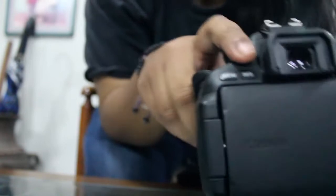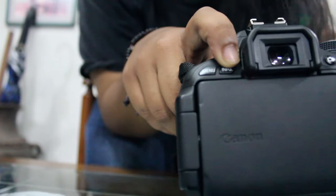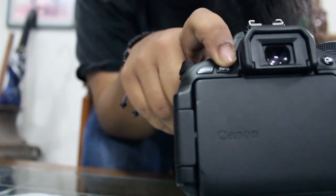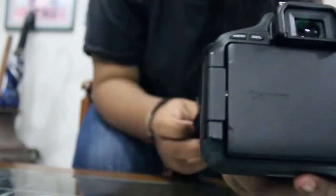And then, this is the information button — to show the information of the image: the dial, the aperture, shutter, and many more. Then the delete button — the button to delete a picture or video.